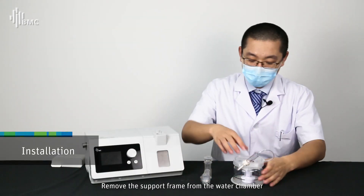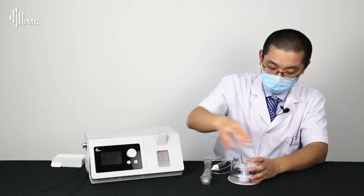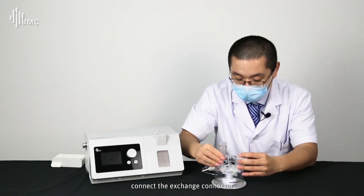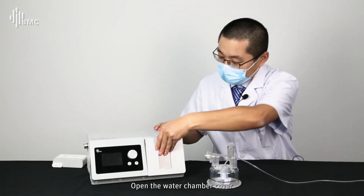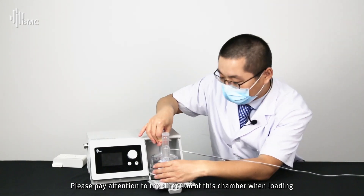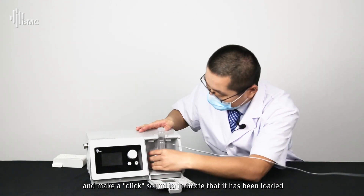Remove the support frame from the water chamber and connect the exchange connector. Open the water chamber cover, press down and load the water chamber. Pay attention to the direction of the chamber when loading — a click sound indicates it has been loaded correctly.